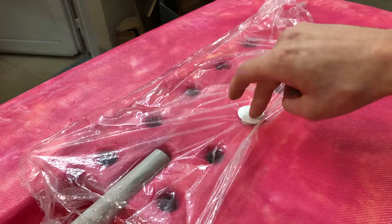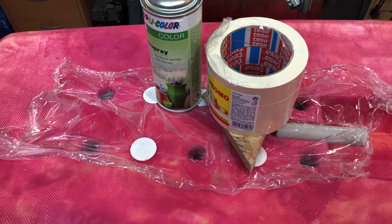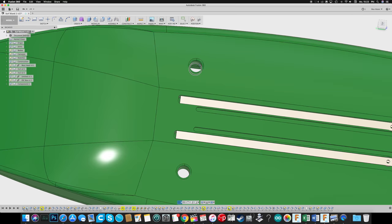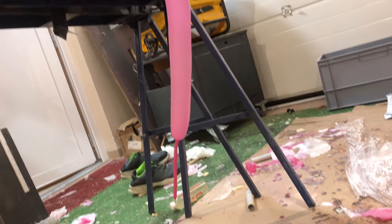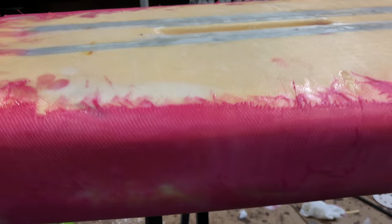I did the same for the screw holes in the back. The finish wasn't that great though, so for the drainage holes underneath the electronics compartment I inserted balloons and blew them up with the compressor — that's a bit unconventional I guess. It gave a really smooth finish, but there was still a lot of sanding to be done.